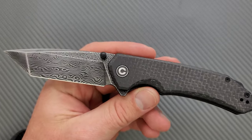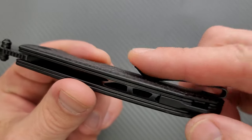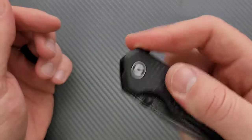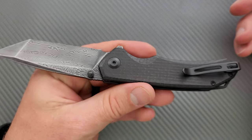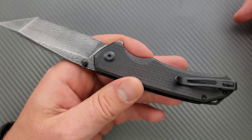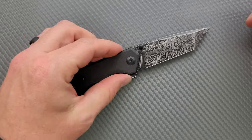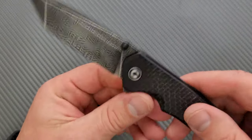Everything's great except for one thing and that's the pocket clip, because it goes too high. It's annoying and I really wish that they would change their clips. I've definitely handled knives with much worse pocket clips though, so that should not be the reason that you don't buy this knife. The pocket clip is a pretty minor negative detail.